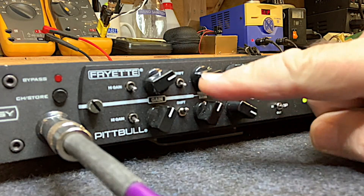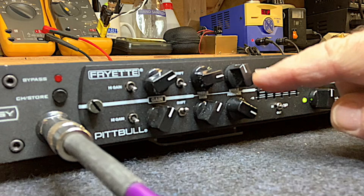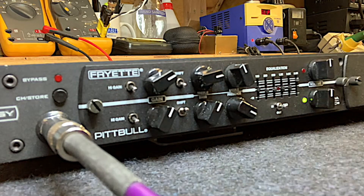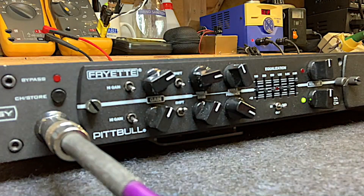What the shift actually does is it shifts all the tone controls — bass, treble, and middle — down the register a little bit, so they all operate in a slightly lower register, further down into the low mids and mid range. The same goes for the red channel.